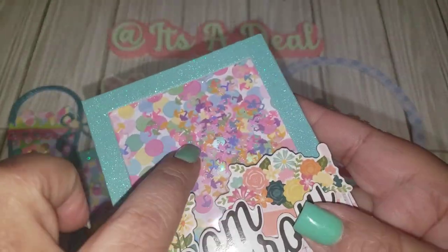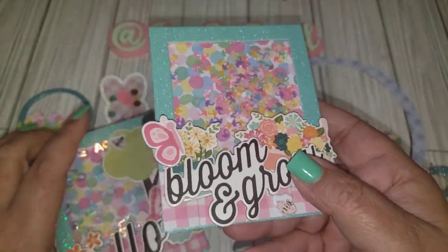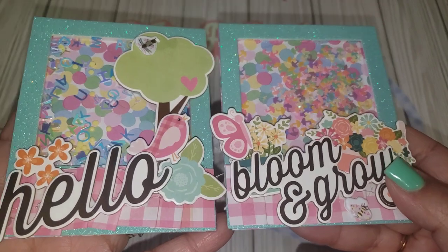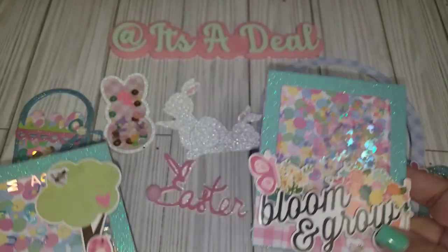Here's another one that says 'bloom and grow.' I used Happy Crafter Shop's little mini umbrellas mix. I do have a coupon code for her shop — I'll leave that information down below.